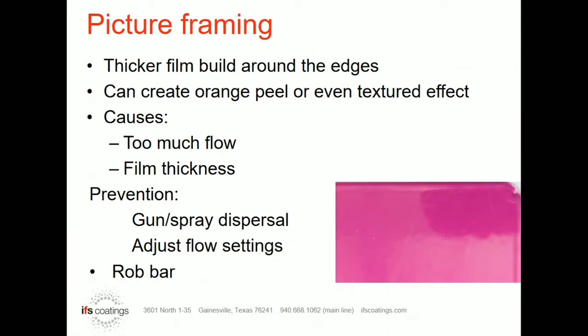Next we're going to move on to picture framing. I'm sure everybody's seen picture framing to some degree. There are actually a couple of different kinds of picture framing. The most common you'll see is if you have a flat, tight part, you will see thick film build around the edges. It's so noticeable that it looks like there is a frame around that edge, hence the name picture framing.